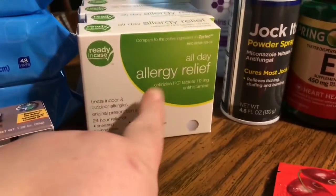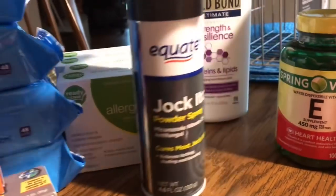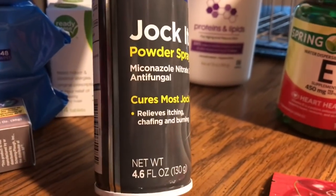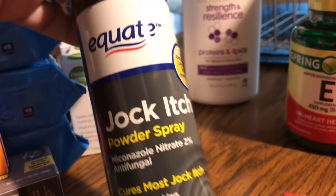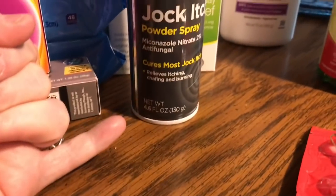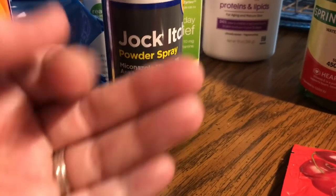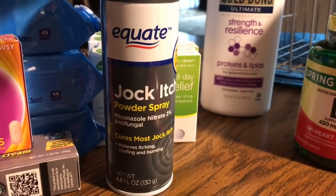We got our supply of generic Zyrtec by Ready in Case — 88 cents for 14 tablets. Jim and I both take it, so four packages will last us a month. He also needed some antifungal spray, 4.6 ounces, because he's in the food service industry. Not only is it hot in the kitchen, especially in summer, but there's the heat of cooking that engulfs the kitchen. So no matter how clean or dry he keeps himself, sometimes he needs this.